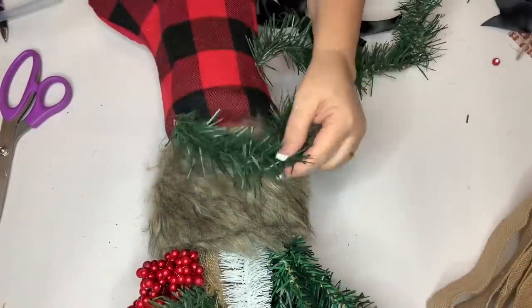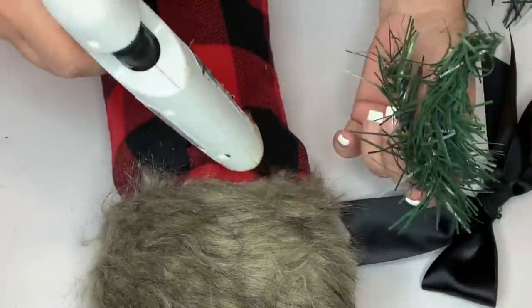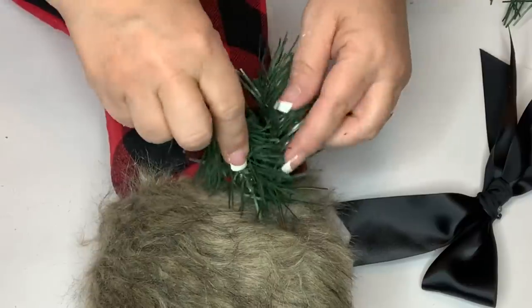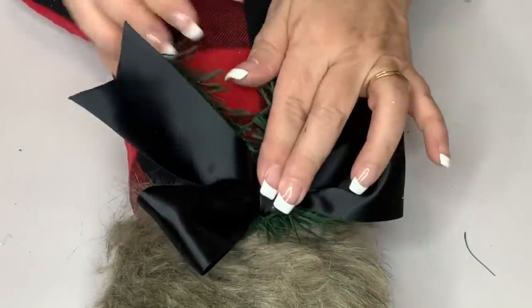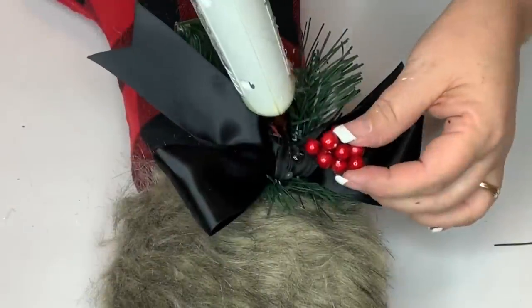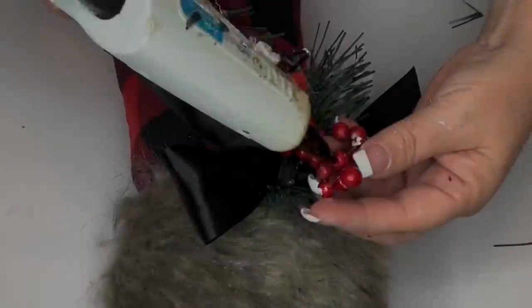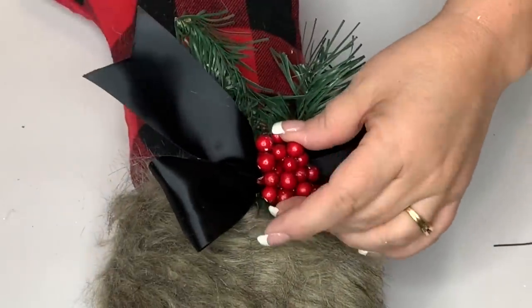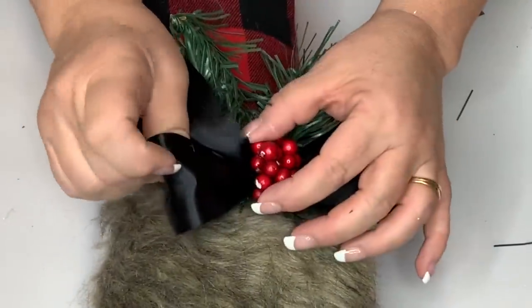I used one of these black bows from my sister's 50th birthday, hot glued a little piece of greenery to the front, put the bow on top of that, then took some berries and did two little bunches at the top for extra embellishment. Fluffed everything up and it was ready to go.